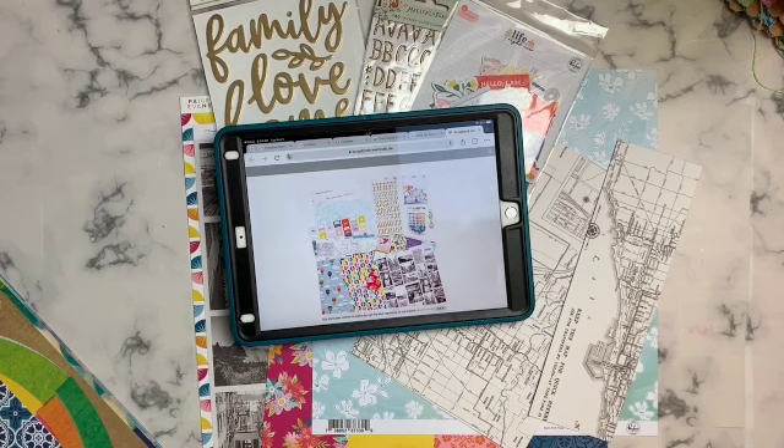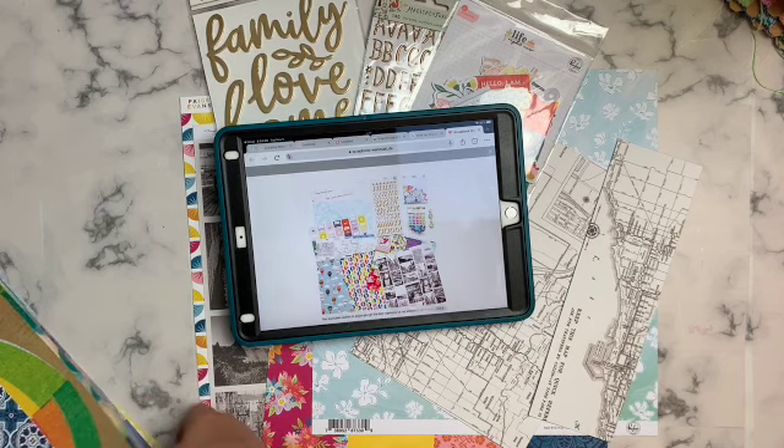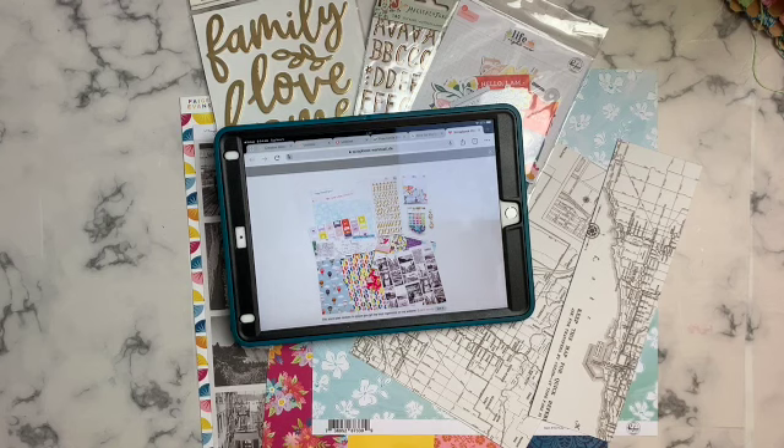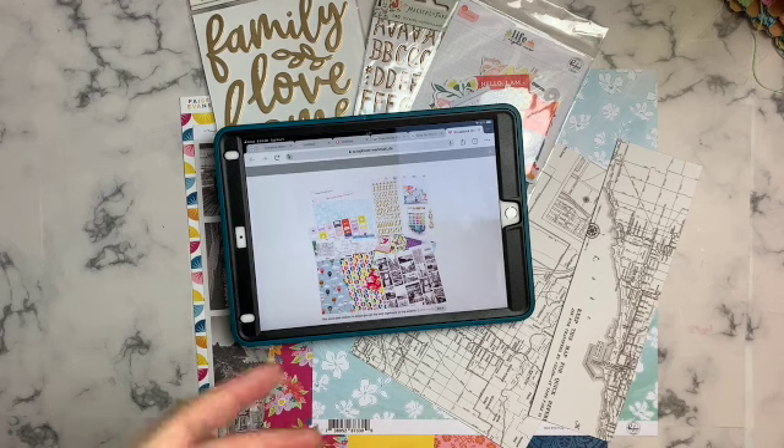I've really enjoyed making kits for the past few months in the group, so it's going to be a really fun adventure to do this for an entire year, to work on the challenges, and to be part of a crafty community in this way.